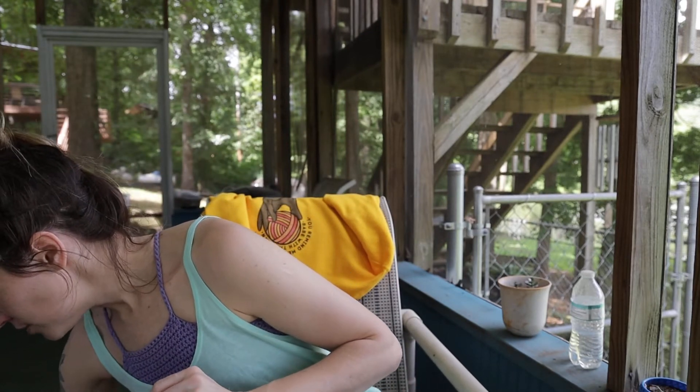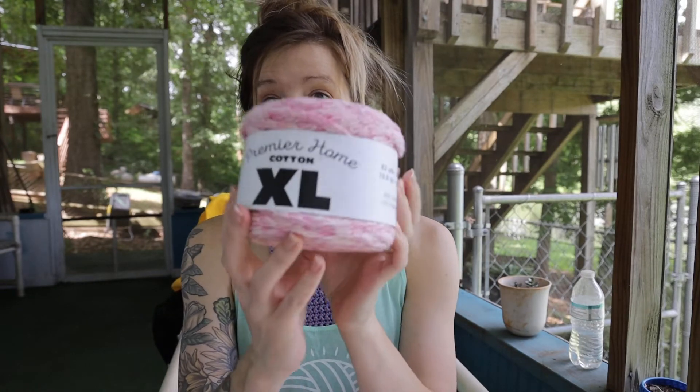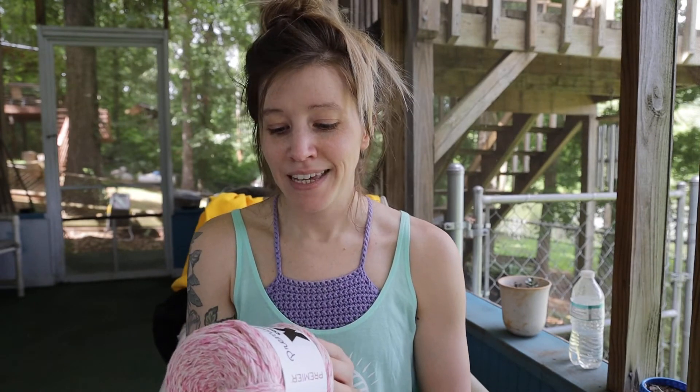Something interesting I just found this year is a super bulky — actually a jumbo size 7 — cotton yarn. It's called Premier Home Cotton XL. This is like the holy grail of bulky yarn for people like me in the summer, because it's really hard to find super bulky cotton yarn. This is actually 85% cotton and 15% polyester.